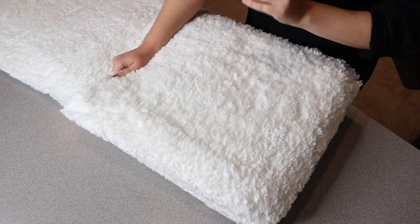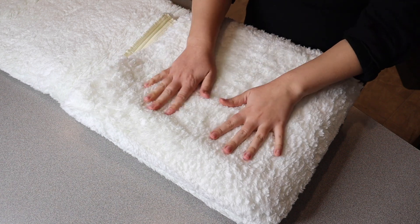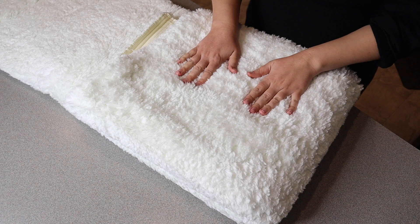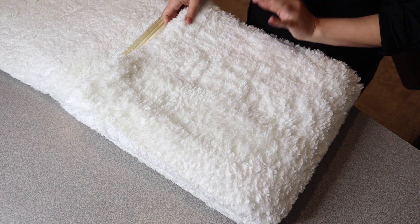Right here I have this white area rug. Let me go ahead and open this up and show you what it looks like. I just took this rug out of the package and it is so extremely soft. This is the four by six size and it is a nice white color.